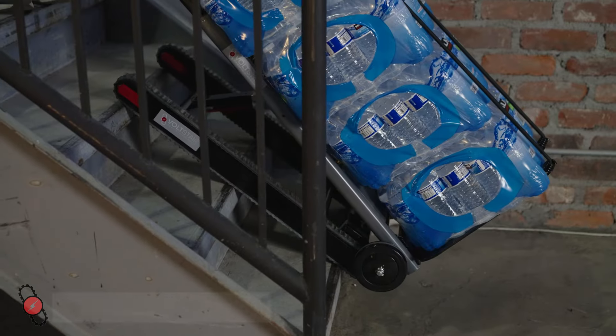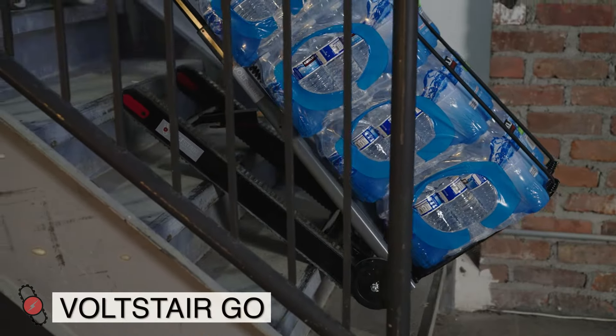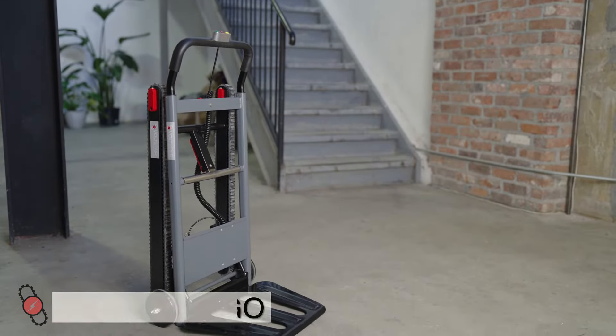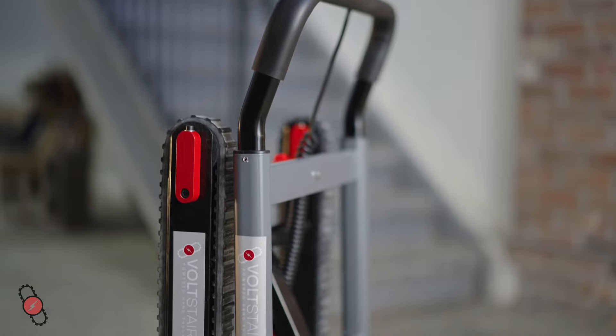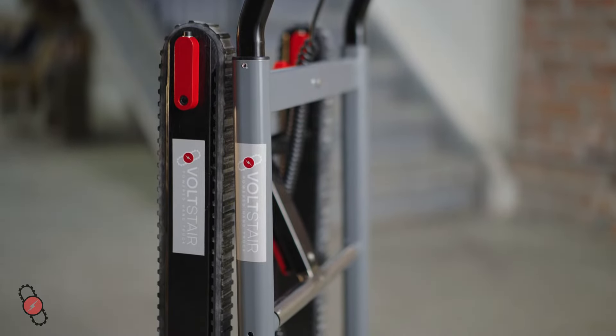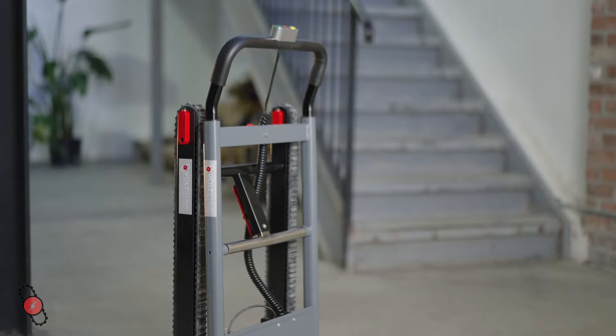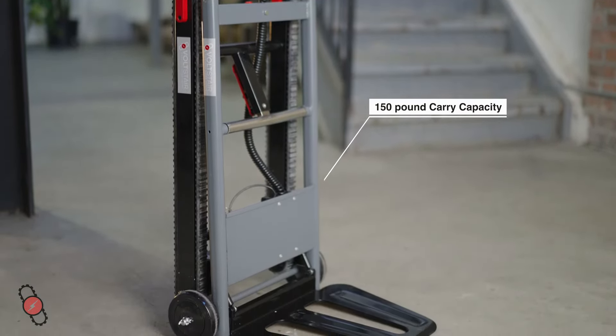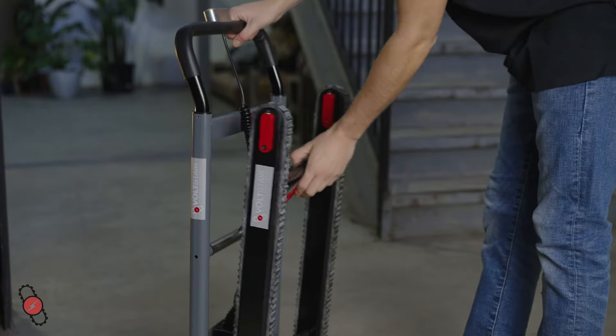The Volt Stair Go makes it quick and easy to move packages and equipment up and down stairs without all the back-breaking effort. It has a compact size when folded and takes up very little space, making it perfect for households, busy offices and deliveries. Despite its small size, the Volt Stair Go can accommodate items weighing up to 150 pounds.